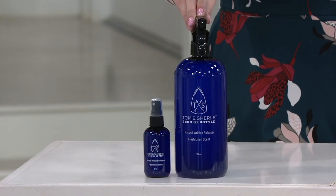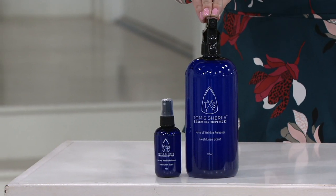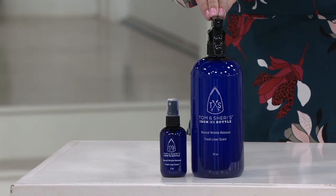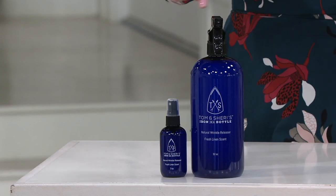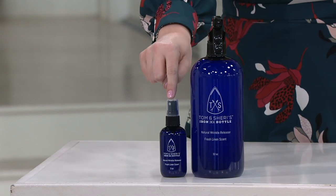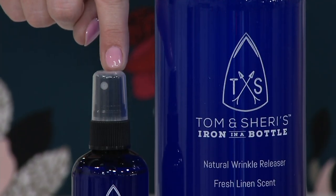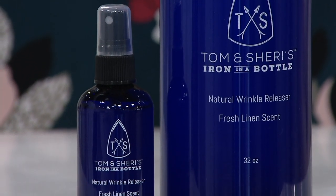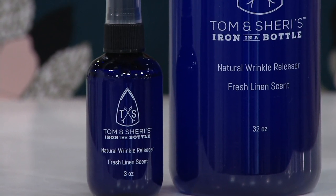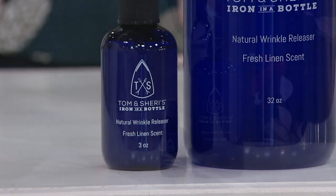Do you see this big one right here? Even though we're going to tell you all about this lovely company in a moment — TomandSherrysProducts.com — this size goes for $27.95. You're also getting the travel size, a little three-ounce that you can take anywhere. But when you take a look at the value, just know out of the gate that you are getting a whole lot more for less. It's first day on EasyPay, and that EasyPay is gone at the end of the day.